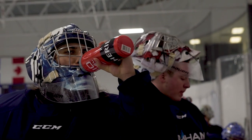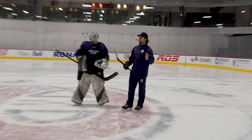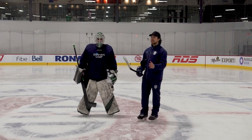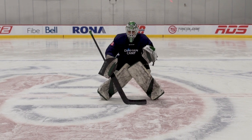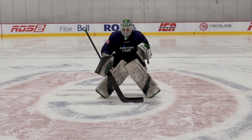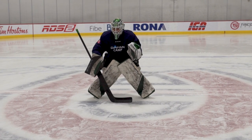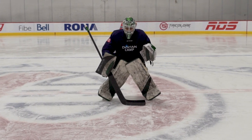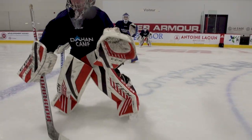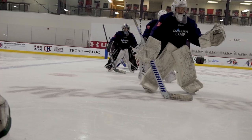The biggest thing we have a problem with is goalies make very, very large shuffles and they don't realize it. Show us very short but calm shuffles. Switch — very calm, very calm. Smaller, smaller. Hands out, hands out. Nice and short, nice and short.